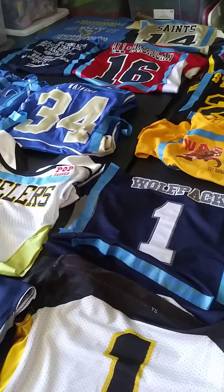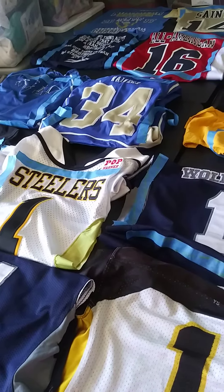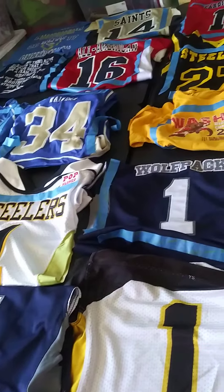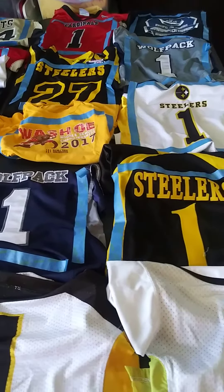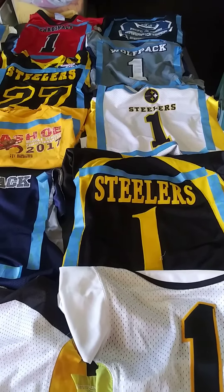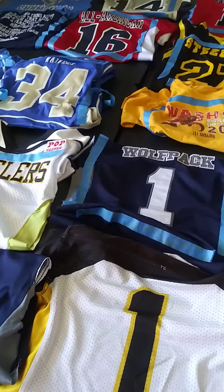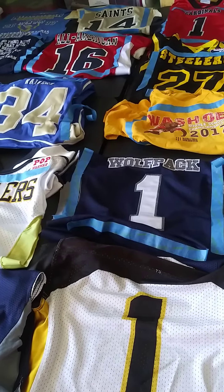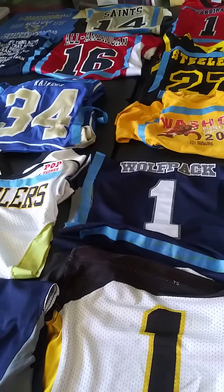Hello all, this is part two of the t-shirt jersey quilt. I've gone through and opened the box and laid out all of the t-shirts and jerseys. These are mostly football jerseys, and I'm going to have to get a little creative with this one because of the different fabrics, ironing, and interfacing, but this is where we are.